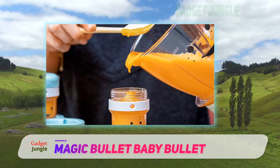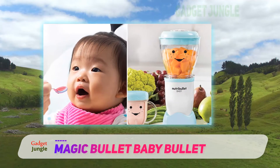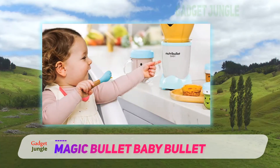You will like that it offers blending, grinding, chopping and milling functions. The Baby Bullet package has an array of useful items from a cookbook, spatula, to user manual among others. Its parts are dishwasher safe so you can be sure of easy cleaning time.